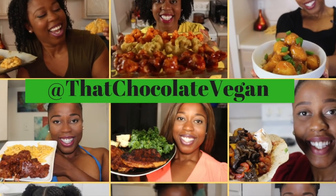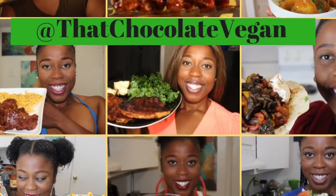Y'all know I don't give y'all perfect videos — I give you 'I try' videos, and this is gonna be one of those. Hi guys, welcome back to my channel, That's Chocolate Vegan, with me Erin Wells, and we are back with another fall recipe. This time we're doing vegan shepherd's pie. Let's get started.